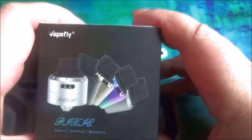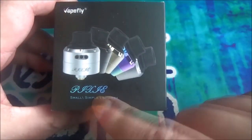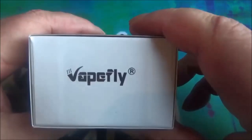Here's the Vapefly Pixie in its little box. As you can see, you've got a picture of the item on the front there. It does say Pixie in rather a flourished font. It says Small, Simple, Smooth. Fair enough. Take a quick look around the box.